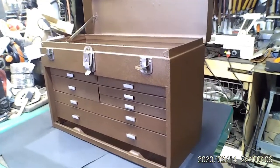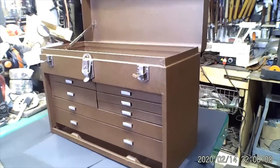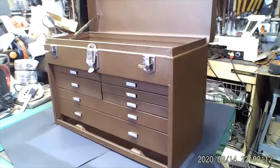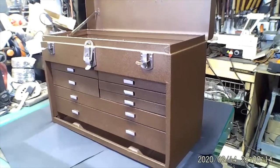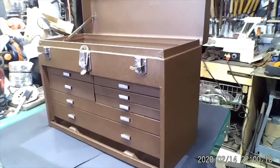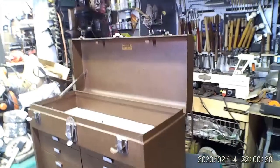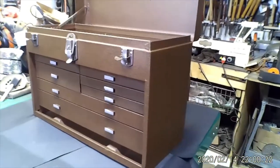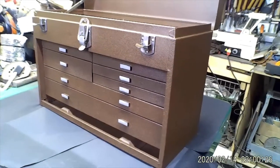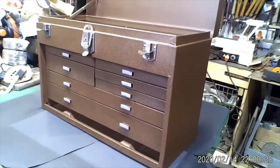Basically I got this box for free because I bought it with a lot of tools — it was just thrown in. I have $15 worth of paint and $10 worth of felt — not bad. I'll bring you back when I finish the felt and then again when I fill it up with tools.